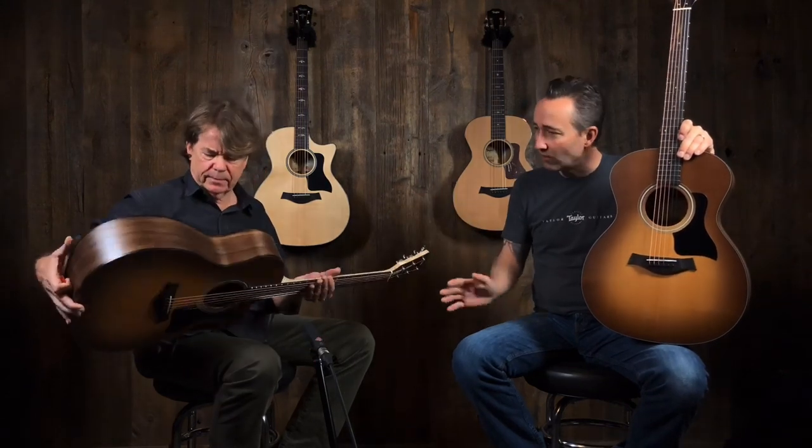They sound good for the price point. It's unbelievable — what a great sounding guitar. They come with a gig bag. These are walnut back and sides, beautiful walnut, maple necks, just a nice sunburst finish. And they have the Taylor pickup system in it.